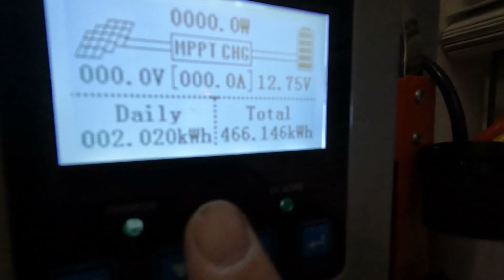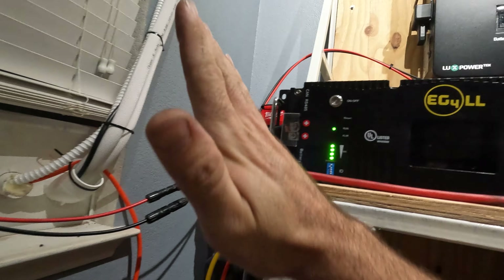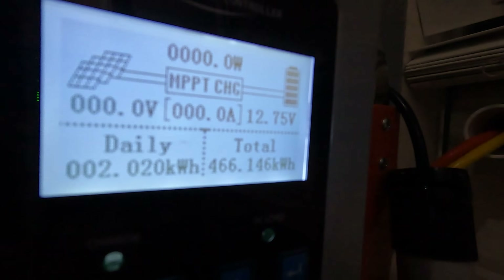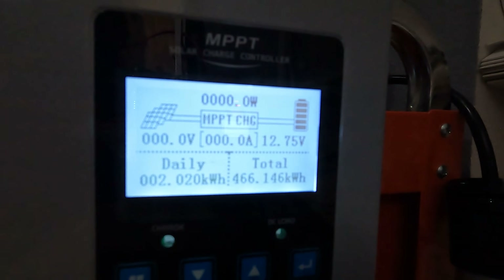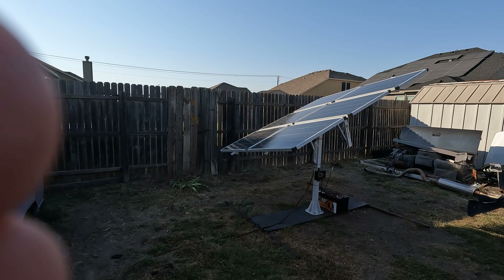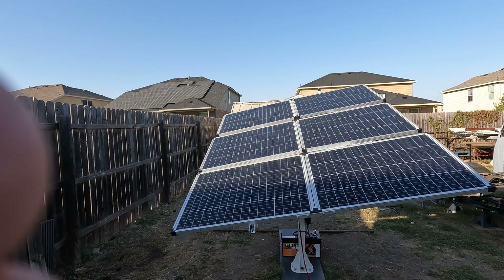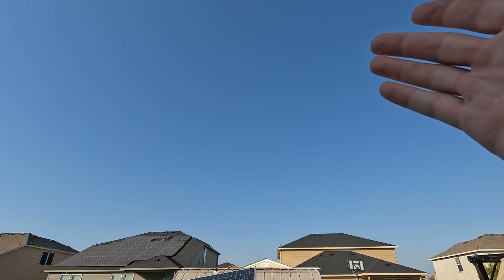This is the grand total for Day 1, with the tracker not on at all — meaning the solar panels were sitting at a fixed angle without any movement. That number is going to be our baseline. We got 2.02 kilowatt hours, which is pretty dang good. I did go ahead and power up the tracker, so the next clip will show how much we've gained from using the tracker to actually move the solar panel.